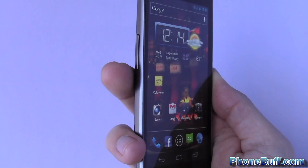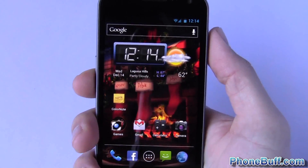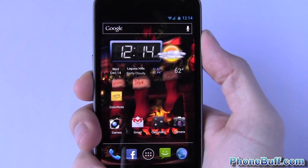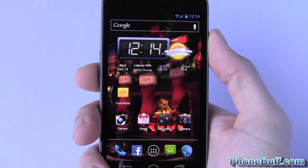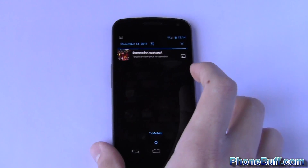So the way you do it, you're going to hold the volume down key with the power key simultaneously, and you're going to have to do it for a few seconds. There you go — you can see it took a screenshot. Up here it says 'Screenshot captured,' and if you want to take a look at it, tap on it.